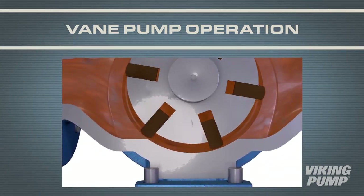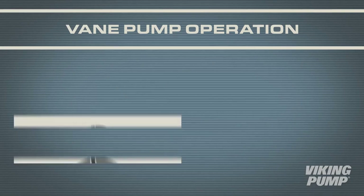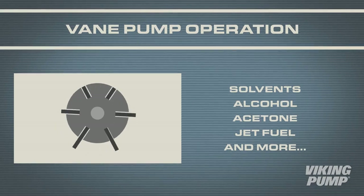On the suction side, a cavity is created, and on the discharge side, as the vane is forced back into its slot, the cavity is removed, forcing the liquid from the pump casing. Vane pumps are best applied on thin, non-lubricating applications, like solvents, alcohol, acetone, or jet fuel.